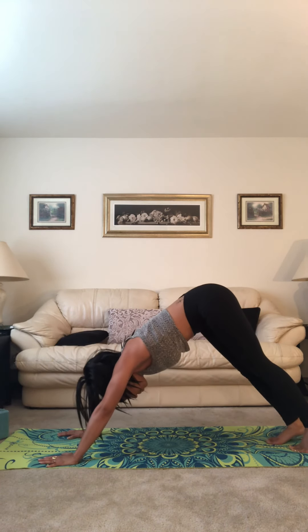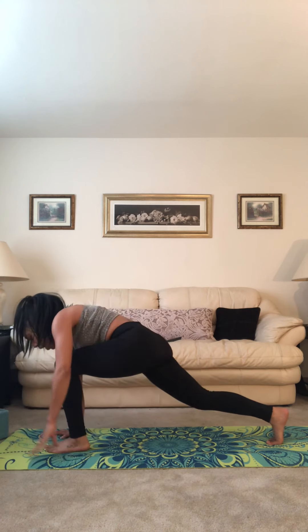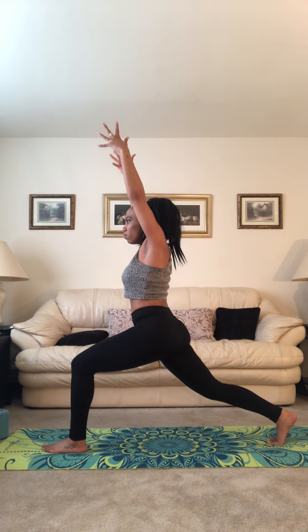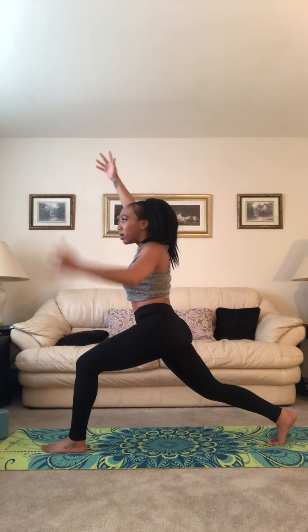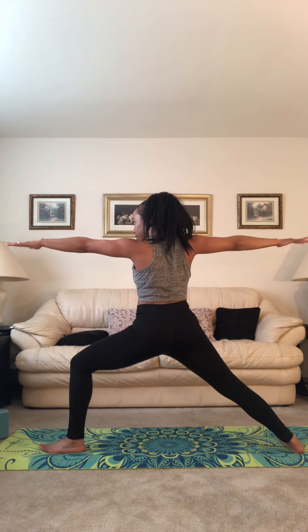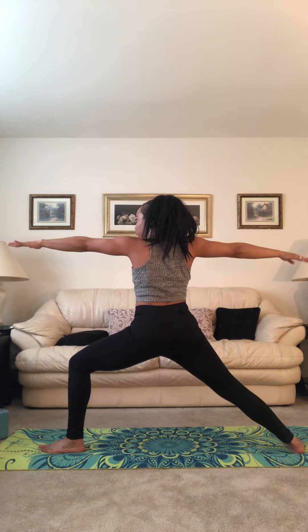Downward facing dog. Bring your feet together. Left leg lifts high. Step quietly between the hands. Crescent lunge — inhale, arms sweep up. Keep that back leg straight. Once you are lifted, bend deeper into that front leg. Any frustration you have, breathe in good vibes, exhale the bull crap. Warrior two, go ahead and open up. Find that alignment, heel to arch. Left arm forward, right arm back. Continue to look over the left middle finger. Get deep into the front leg — because you're so strong.